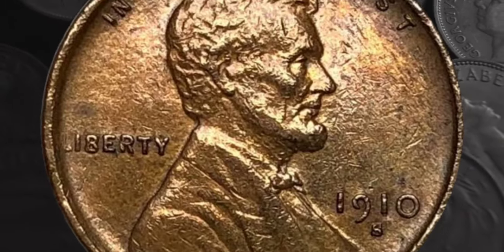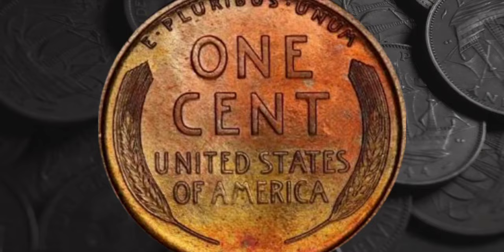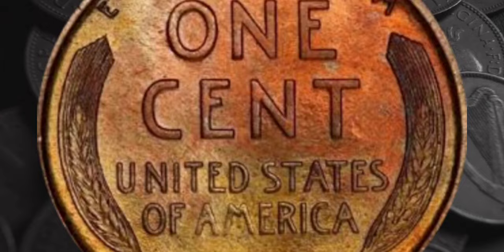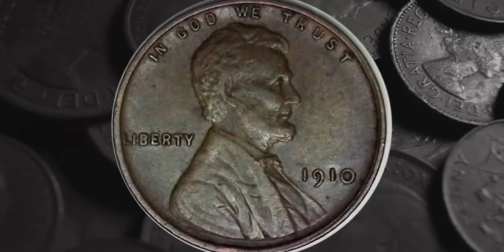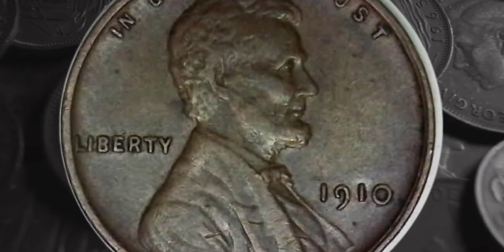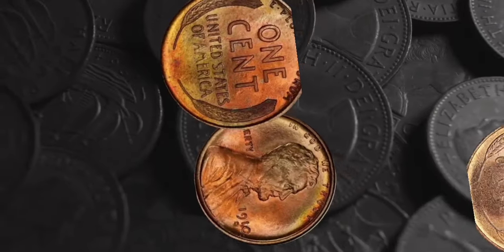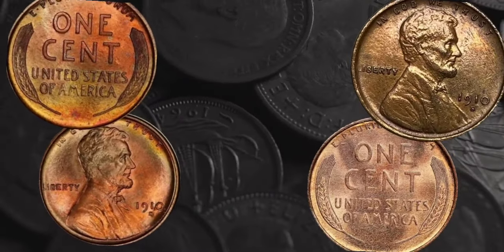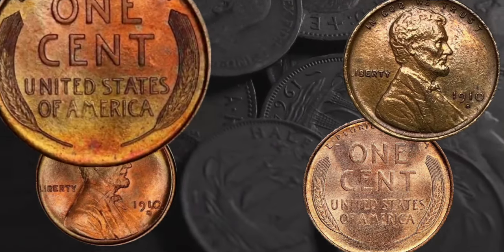The Philadelphia mint facility struck almost 147 million pennies in 1910. Demand was high, and banks continually requested more coins. You can tell if your 1910 penny was struck in Philadelphia by looking at the obverse — if there's no letter beneath the date, it's a Philadelphia coin. The value of an individual coin will depend on its condition and color. Coin condition is judged on a scale from 1 to 70, with 70 used for a perfect example. Coins that have never been circulated are known as mint state or MS, and are graded 60 and above.